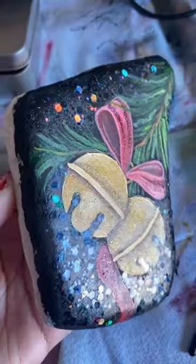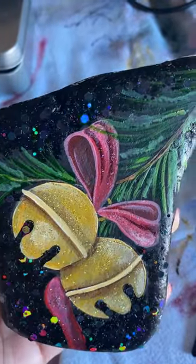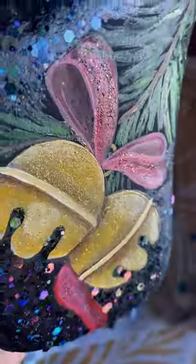If you guys try out the tutorial, post a picture of your finished rock and leave a comment with your favorite Christmas movie for a surprise giveaway. Thanks for watching.